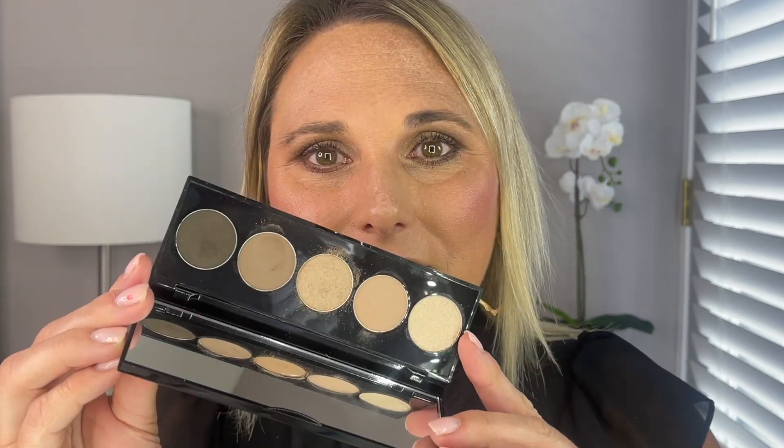So there you go — there's today's Showcase Saturday, where we showcased the Bobbi Brown Stonewashed Nudes Eye Palette. I want to thank you guys so much for watching; I really do appreciate it. I hope everyone is staying safe and healthy, and I will see you guys in my next video. Bye!